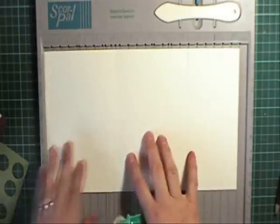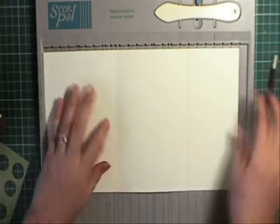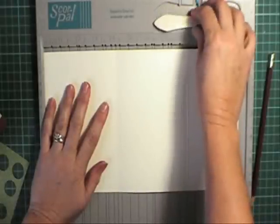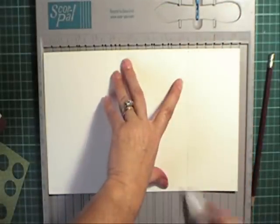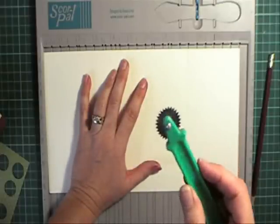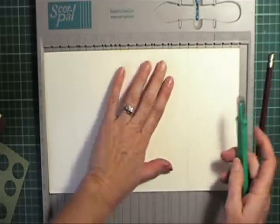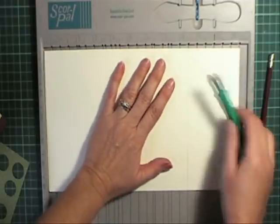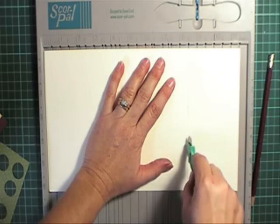What you'll need is a piece of cardstock 11.5 by 6 inches. What I've gone ahead and done is score it at 4.25 and scored it at 8.5. Then I've used this perforating tool — it's originally designed for sewing but it's good for cardboard too — and what you need to do is just run that down along the 8.5 score.